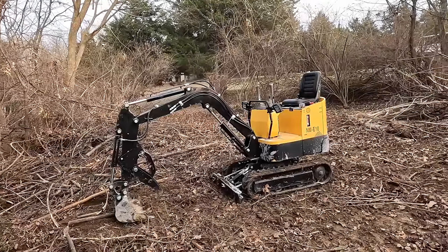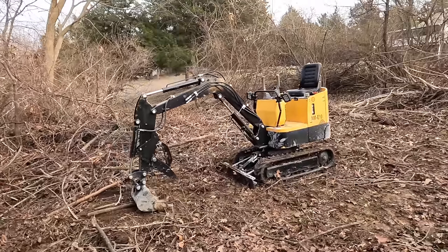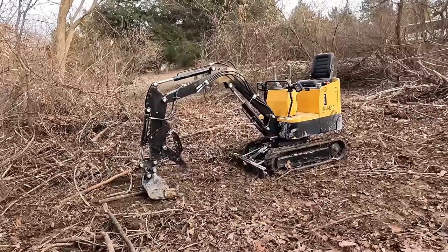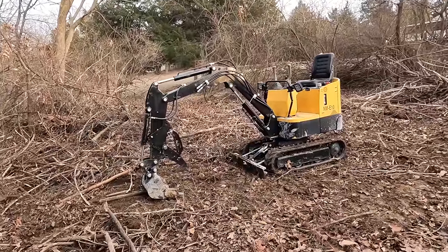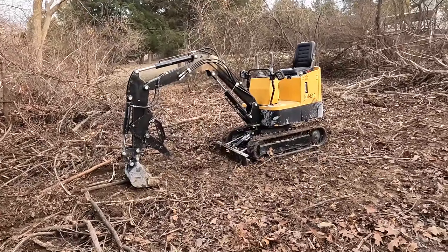Do you guys recognize this thing? It's the Chinese mini excavator that thousands and thousands of you thought would be dead by now. We're gonna call this the 100-day review. It probably has 100 hours on it and they are hard work hours.